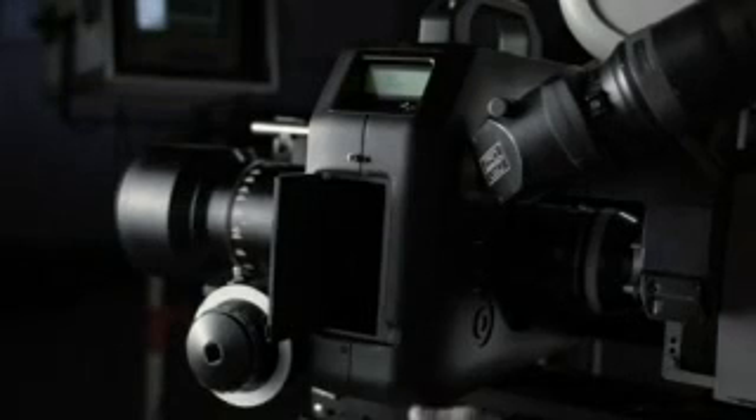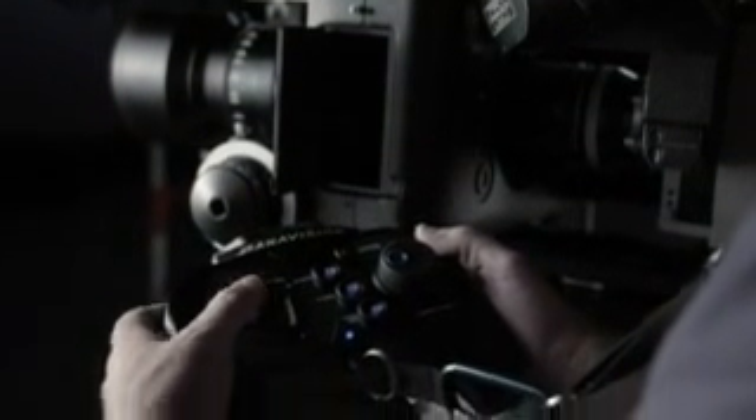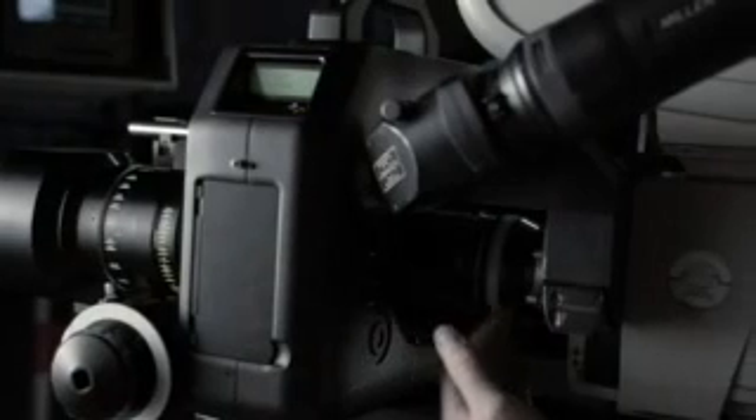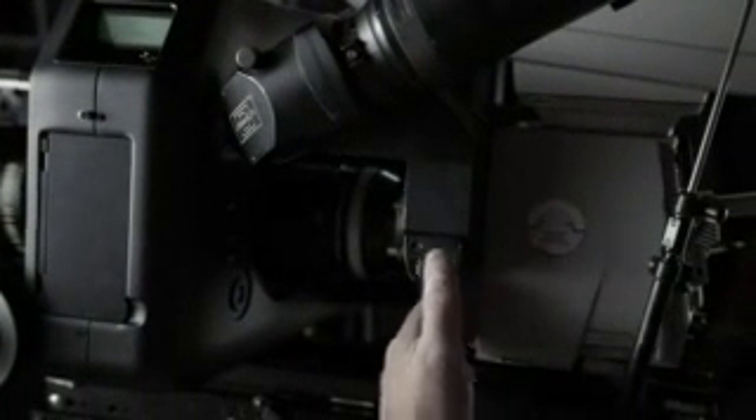Here we have the RFC cartridge. The RFC cartridge gets put into the Hulain system. Through the intuitive control, we're able to control up and down, left to right, and forward and backwards. Once we've manipulated the image and touched it, it then gets relayed back through the relay system onto the film camera or onto the sensor of the Genesis camera.